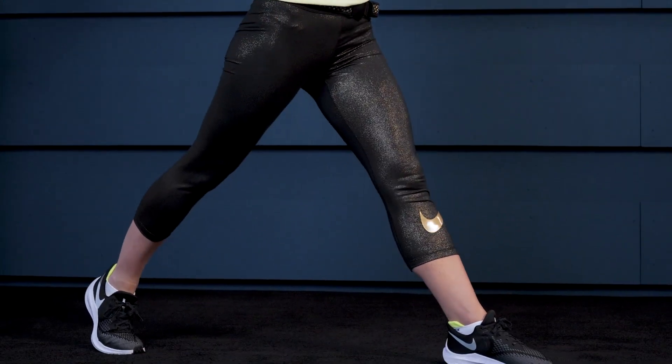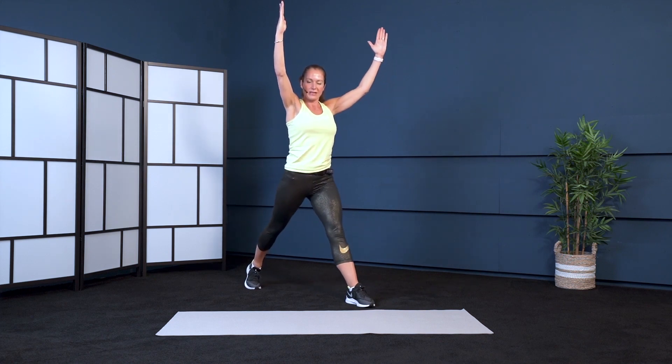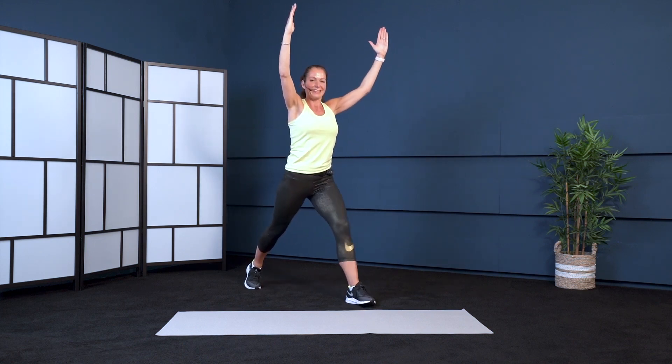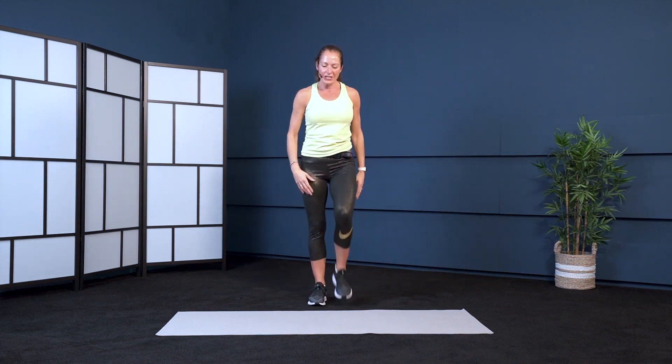Well done. We can lift our arms as well. If it's too much, just leave out the arms. Only four more. Fantastic — step in, shake out the legs.